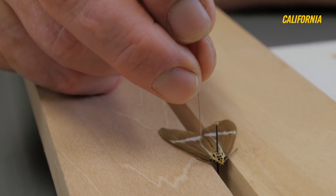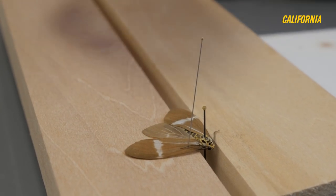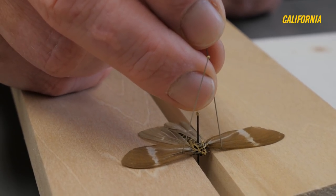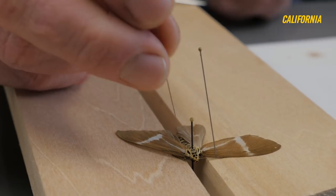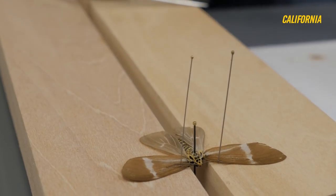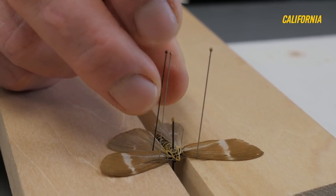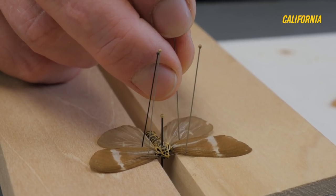I'll use another pin to tease the wings out. The position we've more or less agreed on for the wings is not a natural position at all — they don't fly with their wings quite this far forward, and certainly they don't rest on trees with their wings in this position. Nice. Hopefully my next one will be smoother.